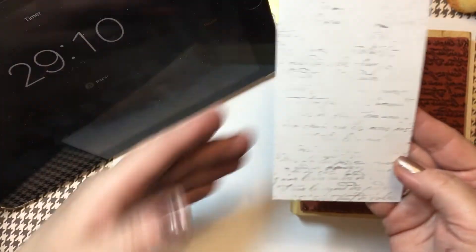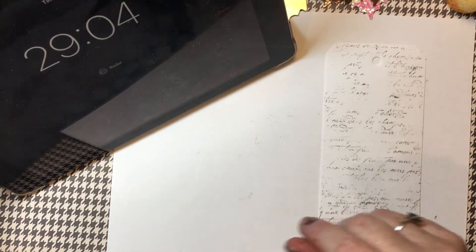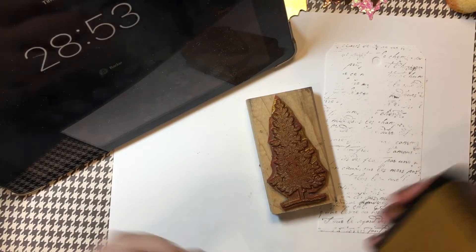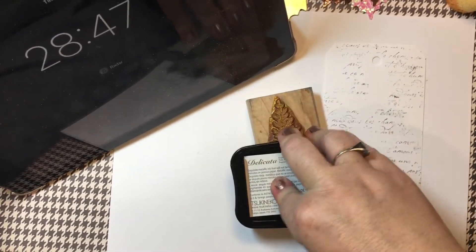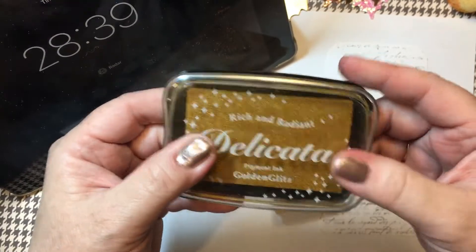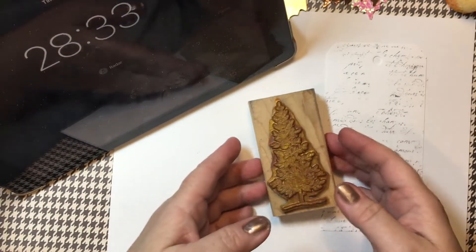That's a little bit heavier on the bottom, but I think that is okay. Let us go ahead and move this aside. I'm going to go ahead and use this stamp, which is an older Stampin' Up — a lovely tree-themed set. I was actually inspired by Shelly Radcliffe. I'm going to link my inspiration video below that Shelly did. I'm using the Delicata golden glitz ink here.